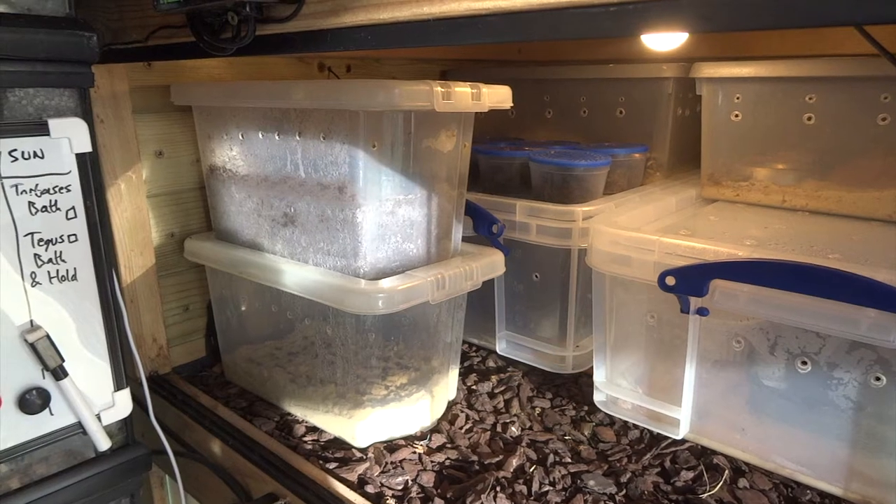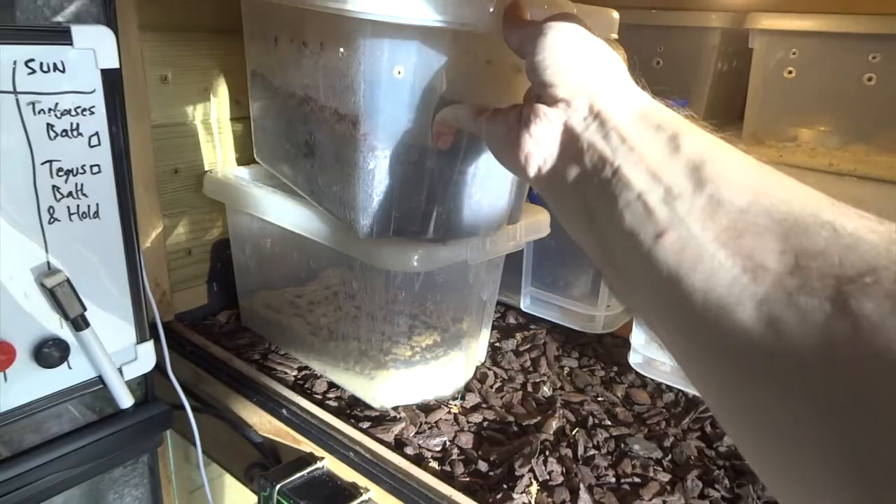Hi YouTube. You might have seen some of my other videos on breeding jungle nymph stick insects. This video is going to be about the nymphs when they hatch.